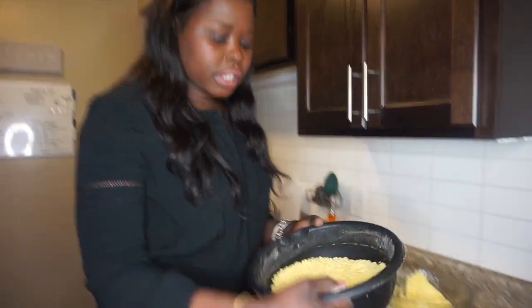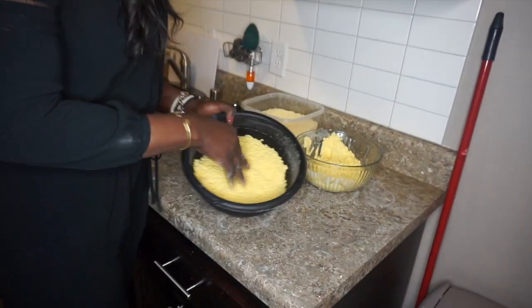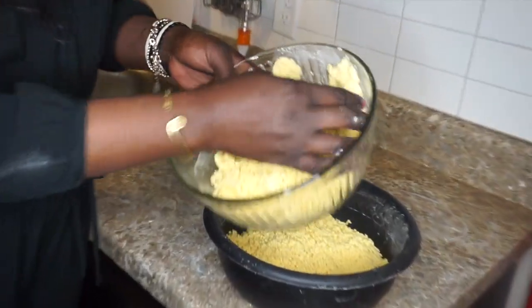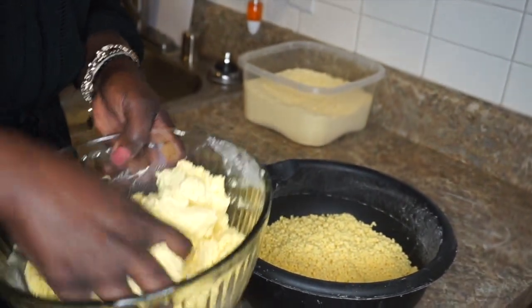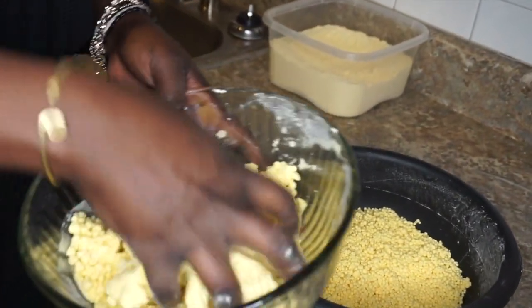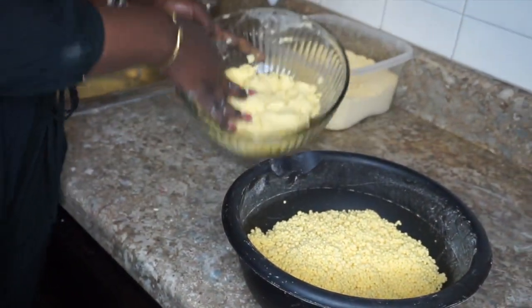This is what it looks like when it's done. Whatever you have left over, don't throw it away — just add more water, mix it up, put it in a container, and put it in the fridge until you want to make another one. That's all you do.